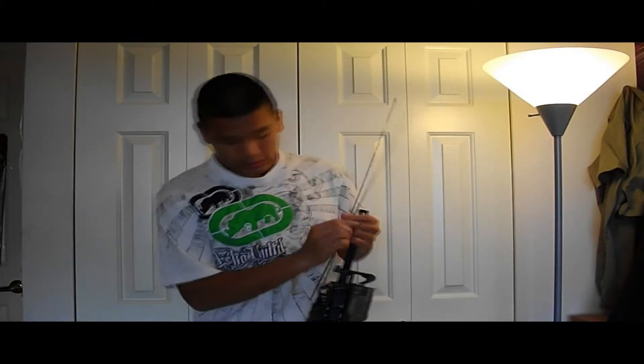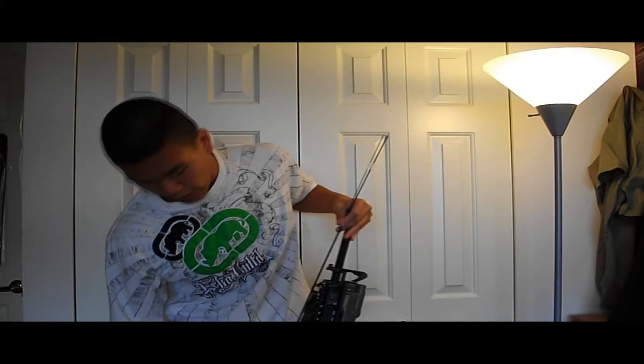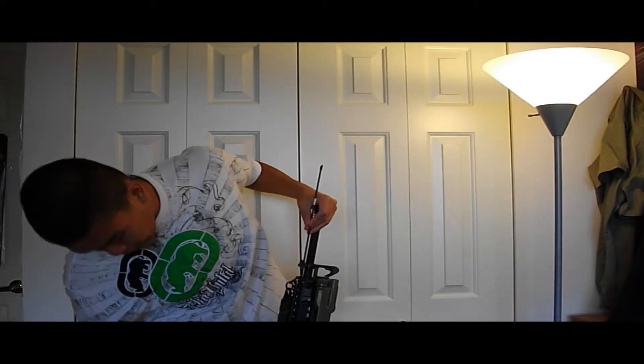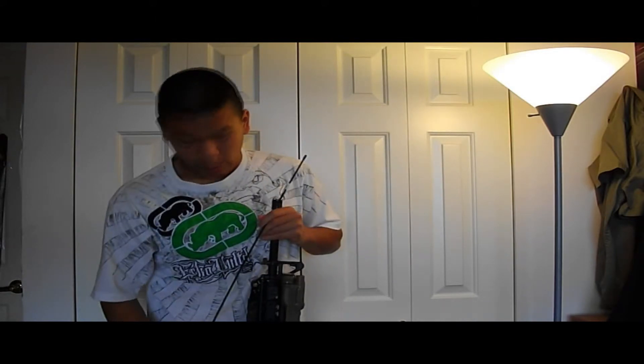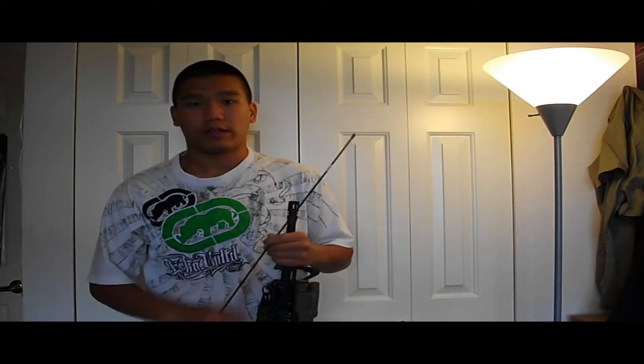First thing I like to do is locate where the exposed hop-up bucking is in the barrel. I just feed the rod down the side like this — it's around there. So then I put a piece of tape right there just to mark how far I go, because you don't want to go too deep.